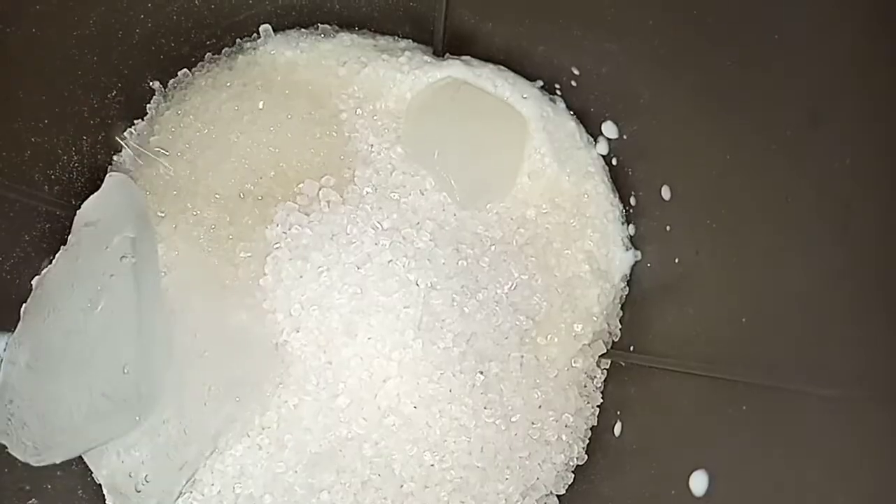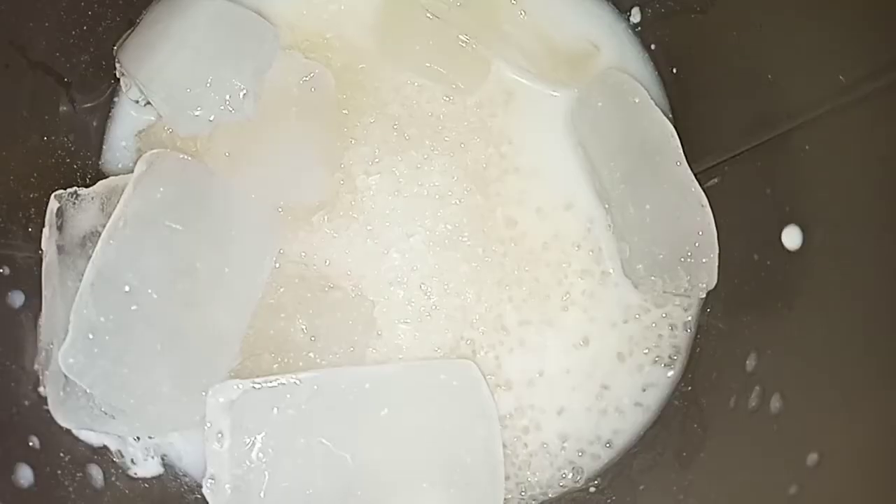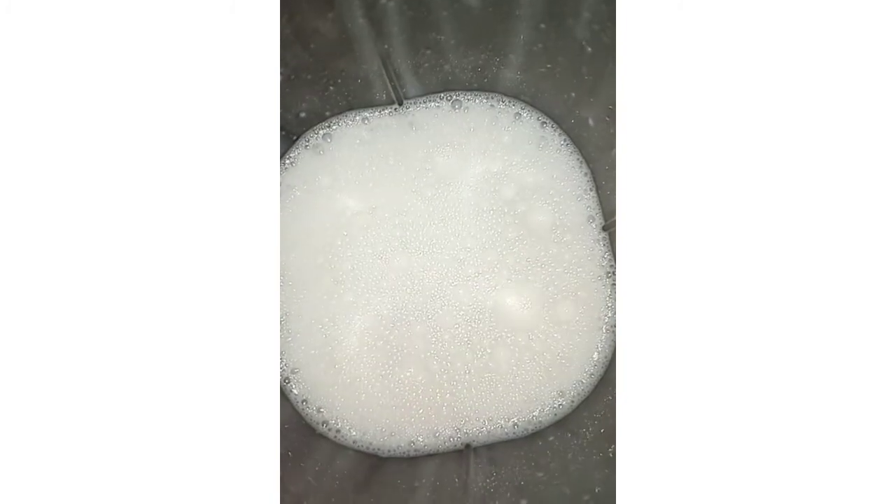Now we will take a look at adding the ice cubes. This is good — if you enjoy it cold, go ahead and add the ice cubes.